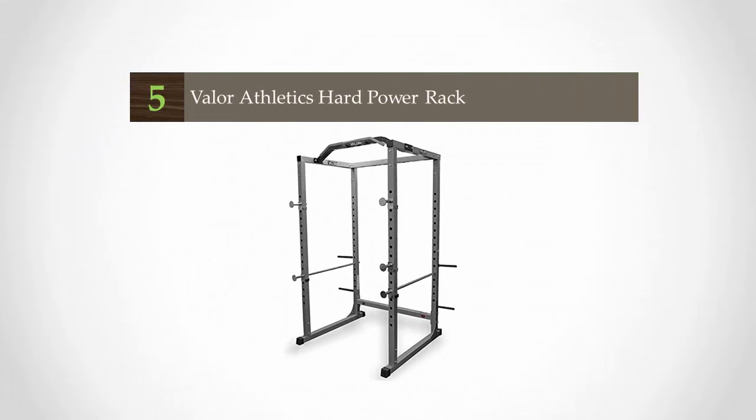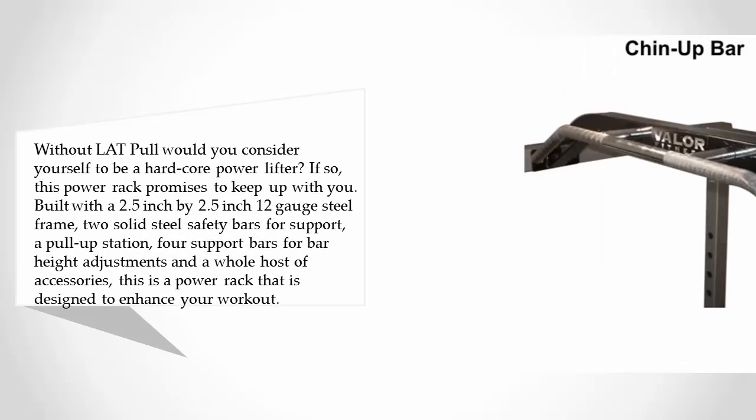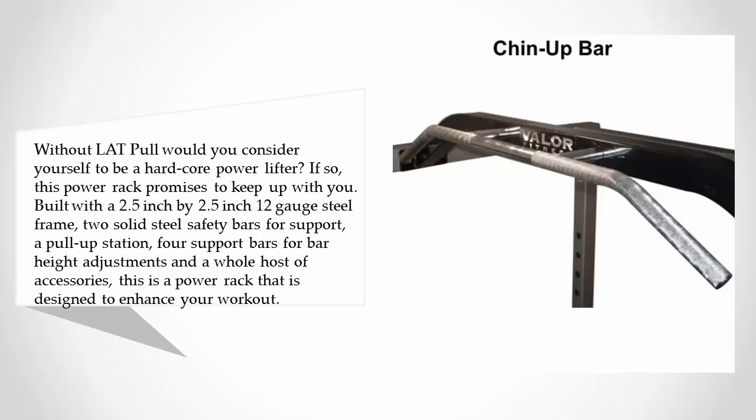Starting our list at number five, without a lat pull — would you consider yourself to be a hardcore power lifter? If so, this power rack promises to keep up with you. Built with a 2.5 inch by 2.5 inch 12-gauge steel frame, two solid steel safety bars for support, a pull-up station, support bars for bar height adjustments, and a whole host of accessories.